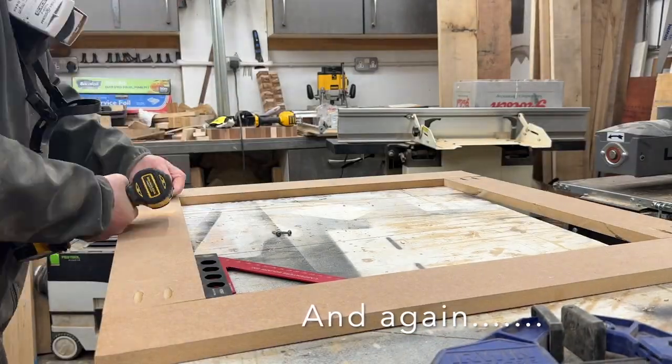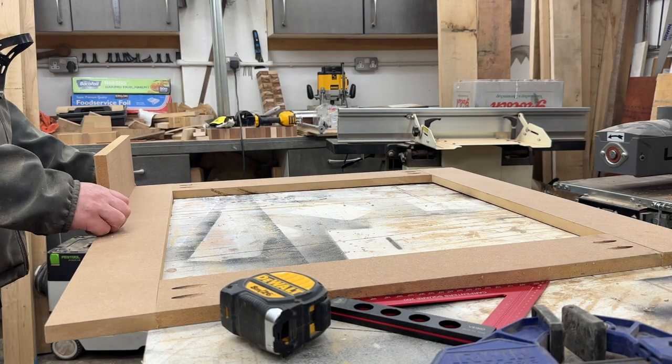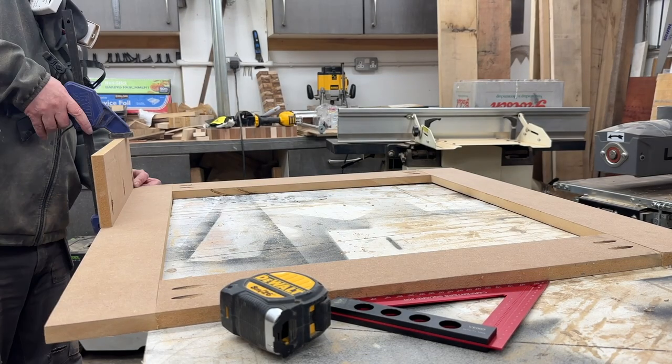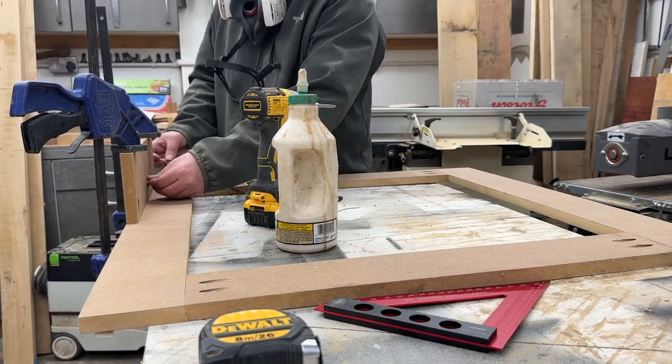The second frame is done exactly the same as the first frame. Once the fronts are done, you can see me come back and start to put the sides on. On these I have one long side and then a side where I need an opening for getting to the radiator thermostat.